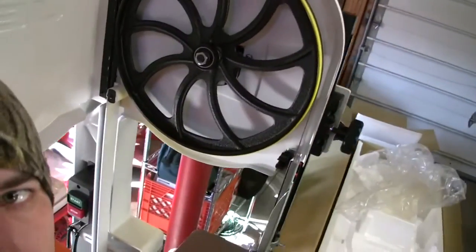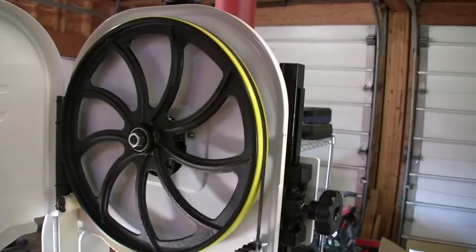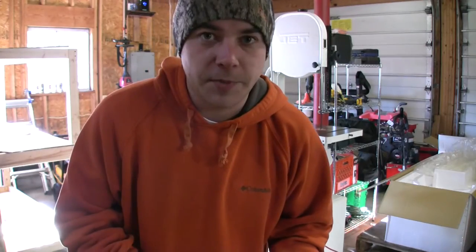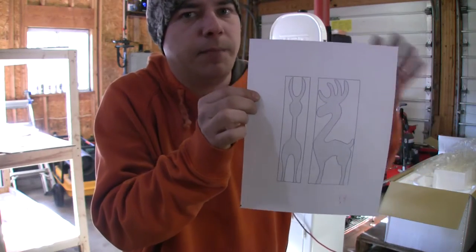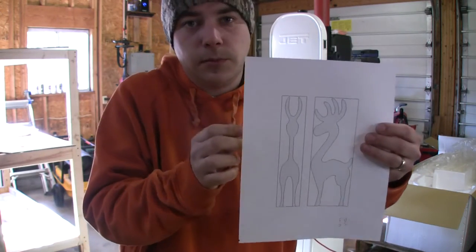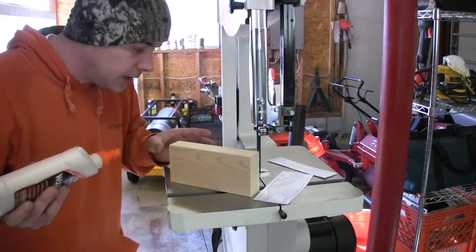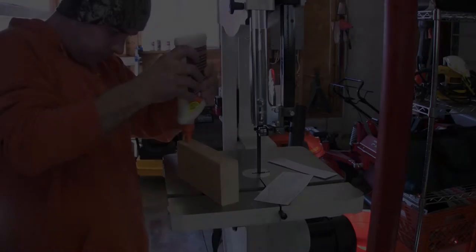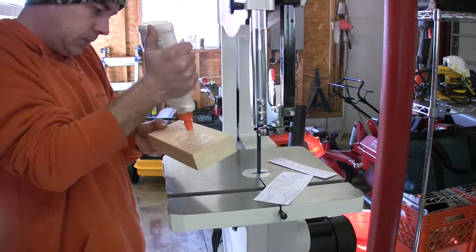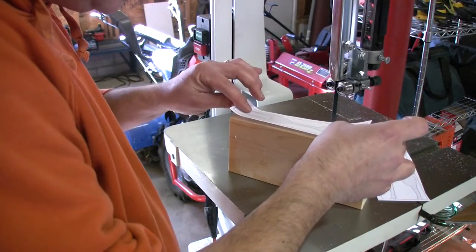Let's open it up and take a look. Let's try something. Being that this is my first bandsaw project, I understand I'm maybe not using the right blade, but whatever — it's the one that came with the saw, so we're going to try it out. I don't have any spray adhesive, but I've got wood glue and we're just going to try it. Set our little template on here.